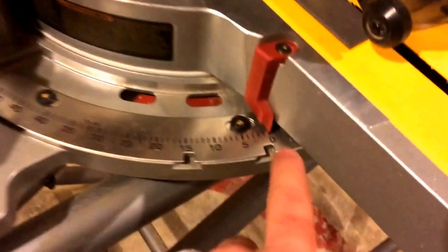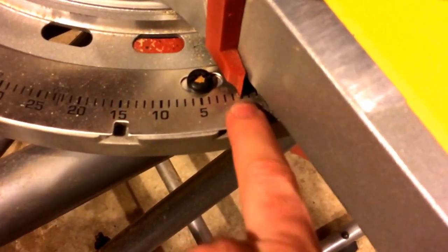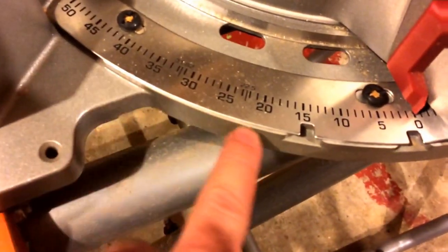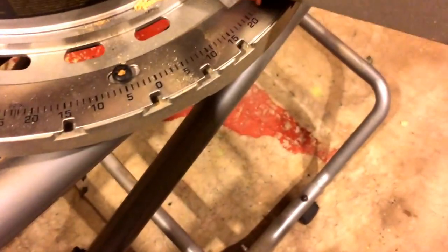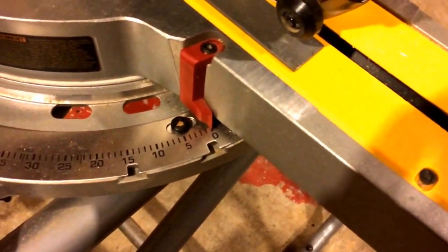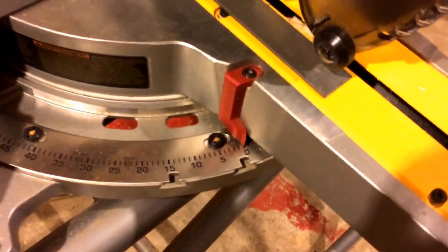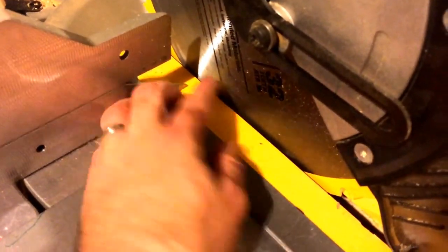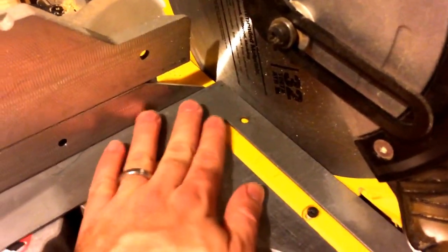But what happened was, when this red tick sits on zero, that's fine. But the saw has all these stops along the way, so you can just punch your handle down like this and slide it back and forth real quick and easy. It actually snaps in on these presets — it'll click right in on its own. So I was just throwing it on zero, assuming it was on zero. But the blade here was just not quite square.